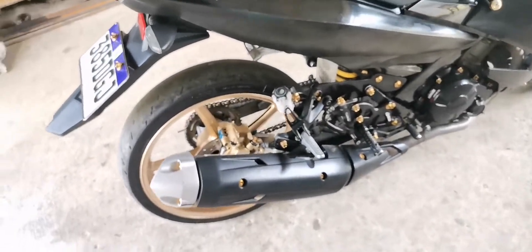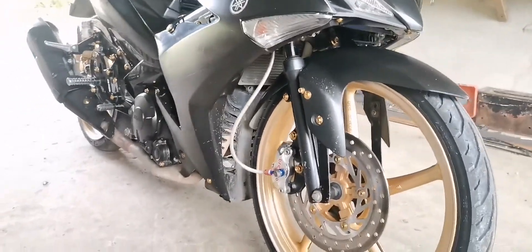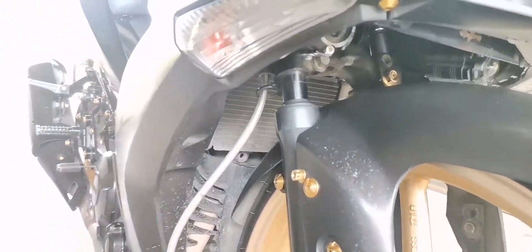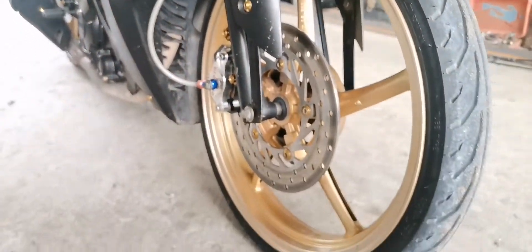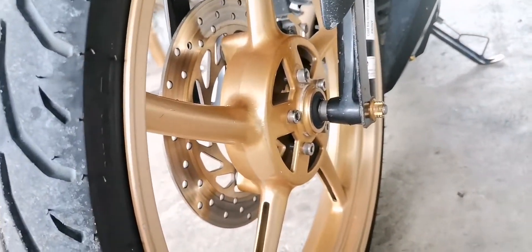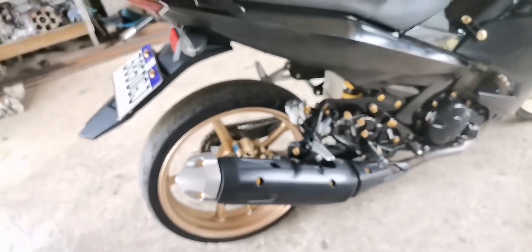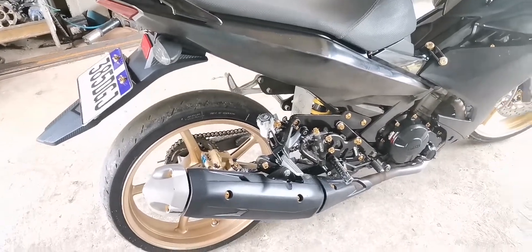So, kakalasin muna natin itong ating motor. Pinababa ko pala yung unahan kaya medyo subsub na. Yun na lang yung laro ng shock niya. Tapos tinanggal ko na rin yung dual disc. Itong itsura ng kabitan ng dual disc. Pakakalasin ko muna mga boss — yung ating mono shock sa baba.